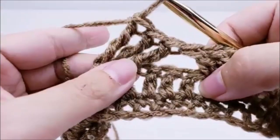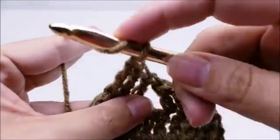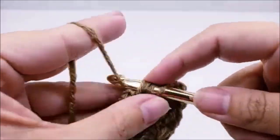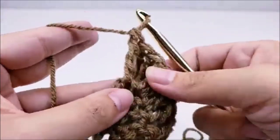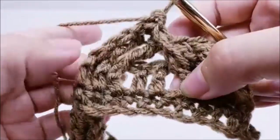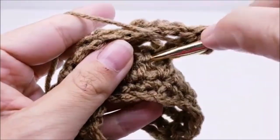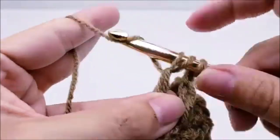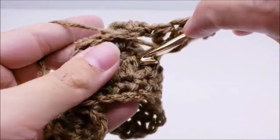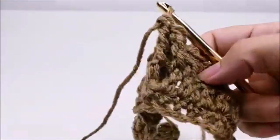Now we're going to back it up and put front post triples in the three stitches that we skipped, starting with the very first one way back here. Yarn over twice, make a big stretch, and go around the post of that very first skipped stitch and triple crochet. These cables do take a little time to get used to, but once you get going you'll be able to do it just fine. Continue front post triples around the next two skipped stitches as well.